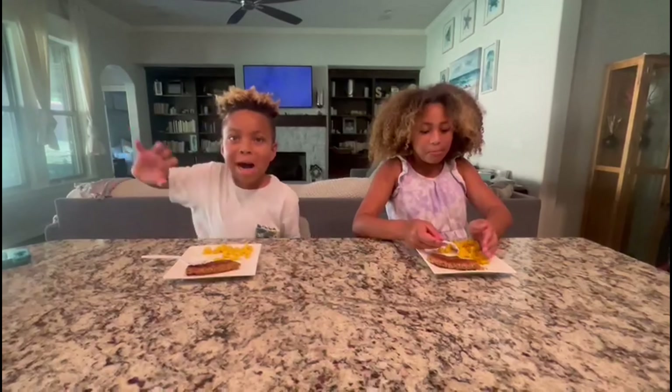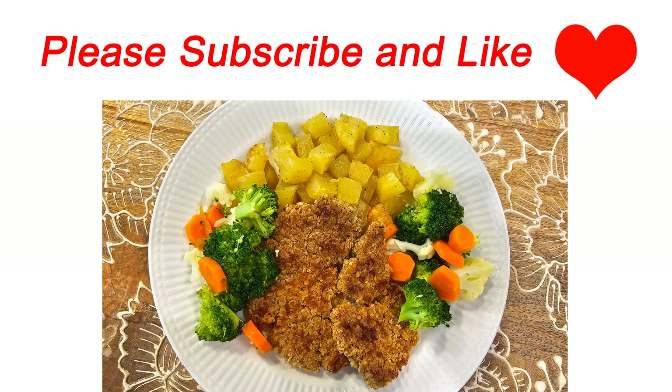They like it! Okay, say bye everybody. Bye! Yay, success — they liked it!